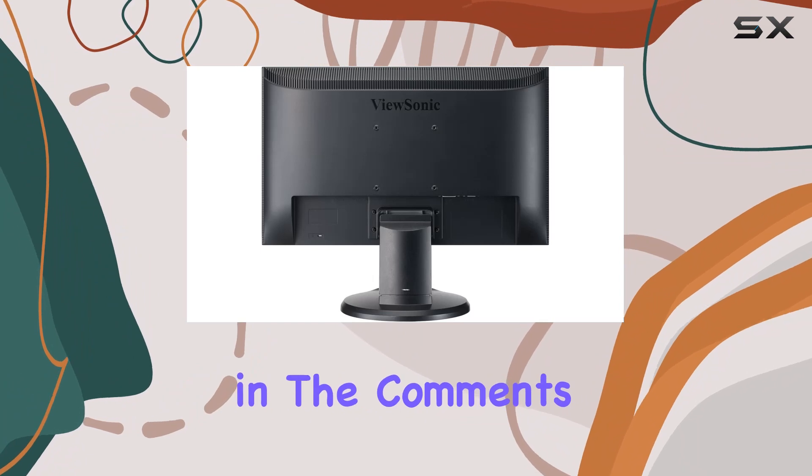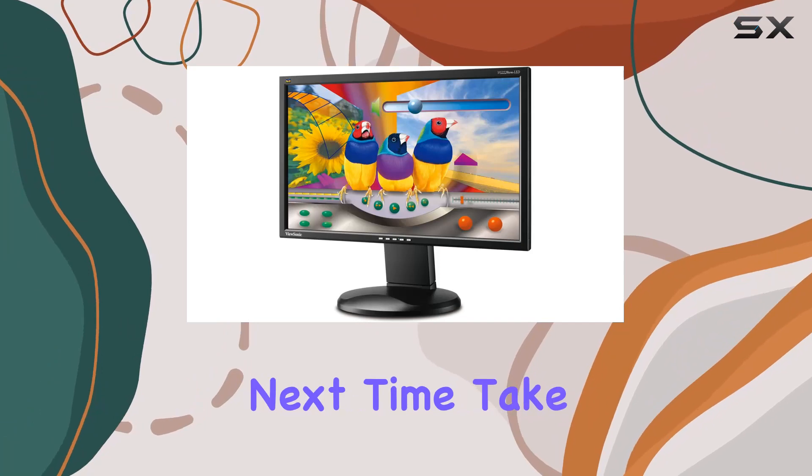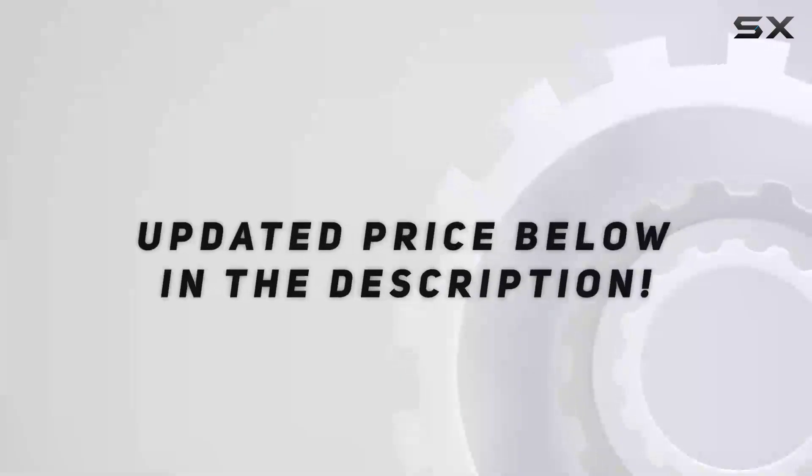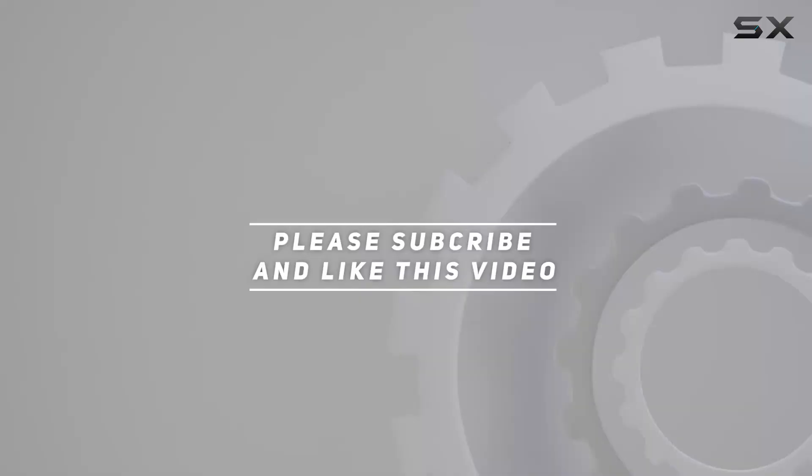Let me know your thoughts in the comments below, and don't forget to like and subscribe for more tech reviews. Until next time, take care. Check out the video description for an updated price, and thank you for watching.